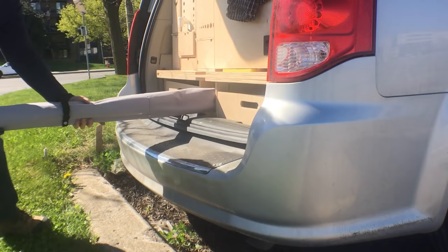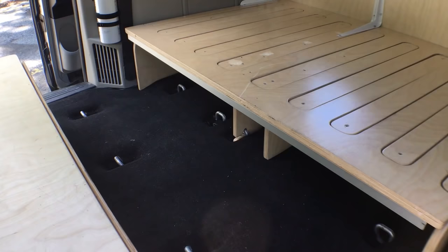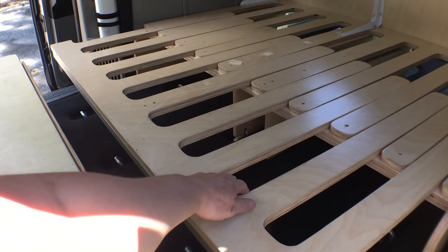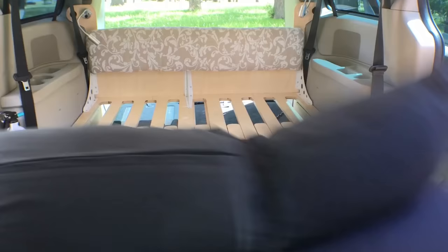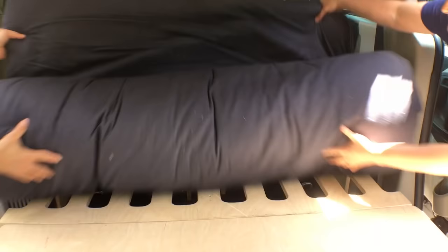The awning is stowed down the middle of the van when it's not needed — this saves on wind drag on the highways. Now the bench section of the bed can go in and the bed slats pulled out to meet it. Next comes the futon itself, with its sheets and blankets.